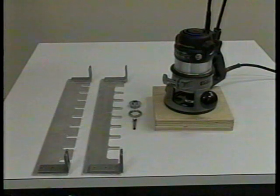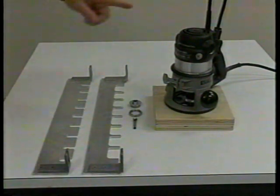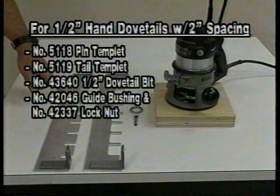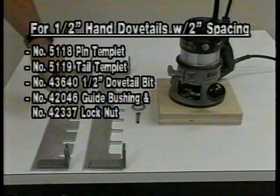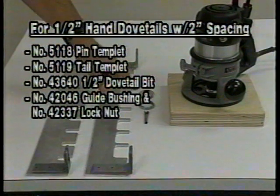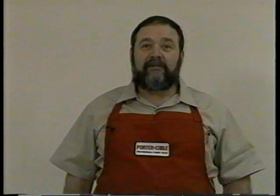Equipment needed to cut the half-inch hand dovetails with two-inch spacing includes a router, two dovetail templates — the pin template and the tail template — the half-inch router bit, and the five-eighths inch guide bushing. These two items come with the basic Omni jig. The half-inch dovetails with two-inch spacing may be cut on any width of board from two and a quarter inches to sixteen inches, though there are certain widths that are more ideal than others.